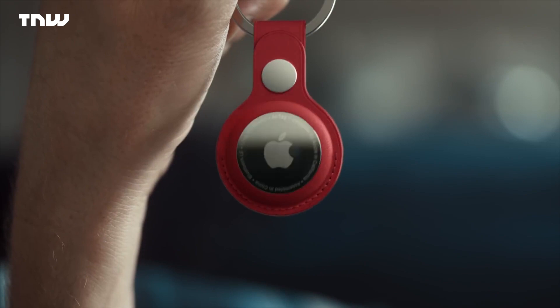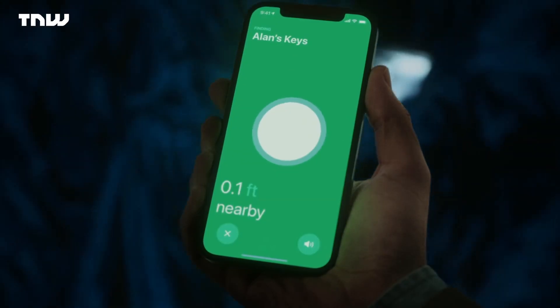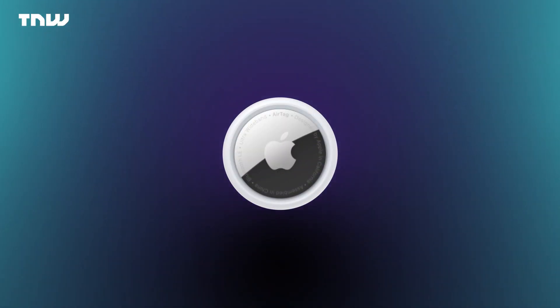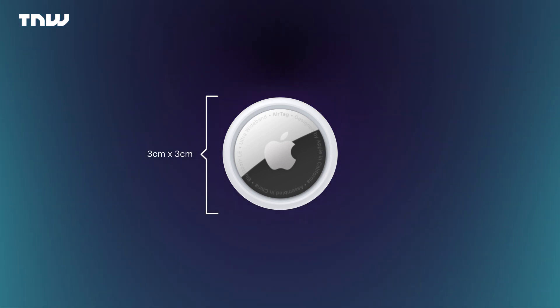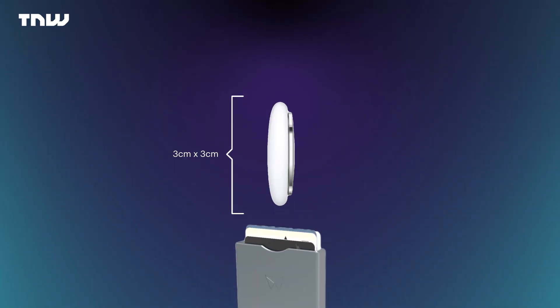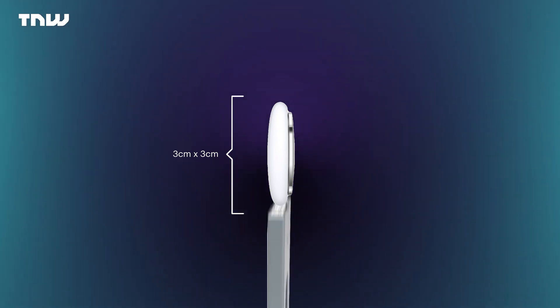Long story short, it's a location tracker. You put an AirTag onto something you want to keep safe, and if you lose that thing with the AirTag attached, you can find it. Pretty simple. It's about the size of a coat button — about three centimeters by three centimeters — and it's basically small enough to fit inside a pocket or a little compartment, but a little bit too thick to go inside, say, a slimline wallet, which is a bit of a shame.